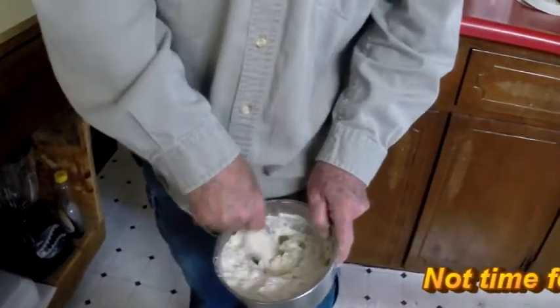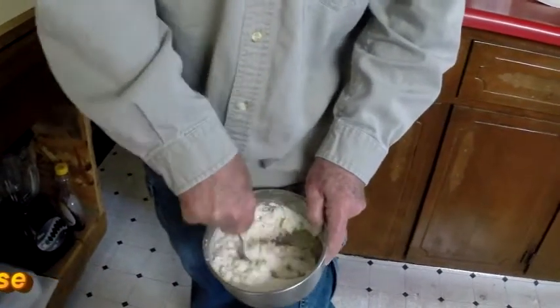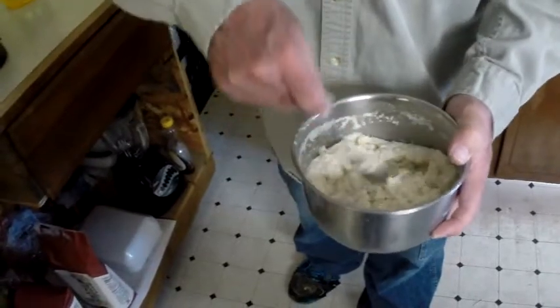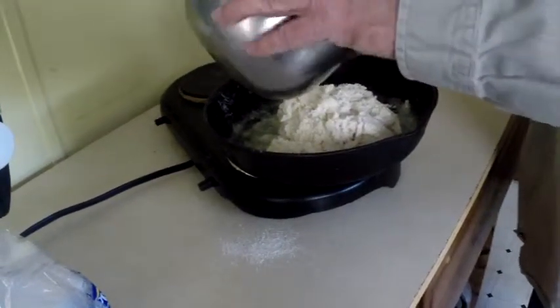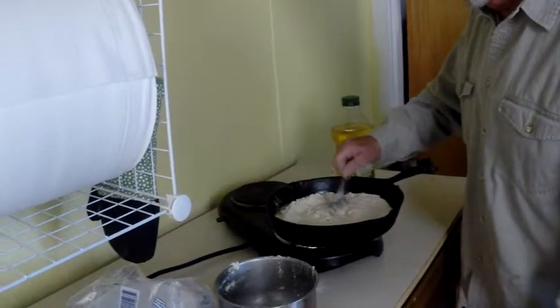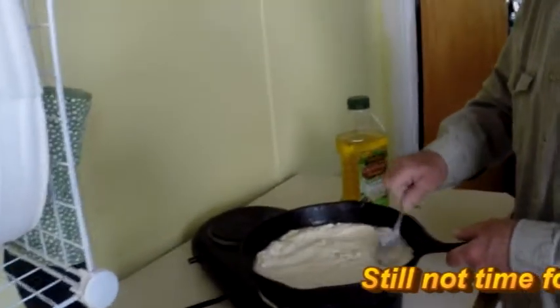I'm going to go over here and set my pan back on and let it get good and hot. Get all that dry stuff out of the bottom. That looks about right — you've got a picture of that consistency there. Now, you don't want to paste it against the edges, but you want to touch the edges. You don't want to mash it in or it can stick. See how that looks?